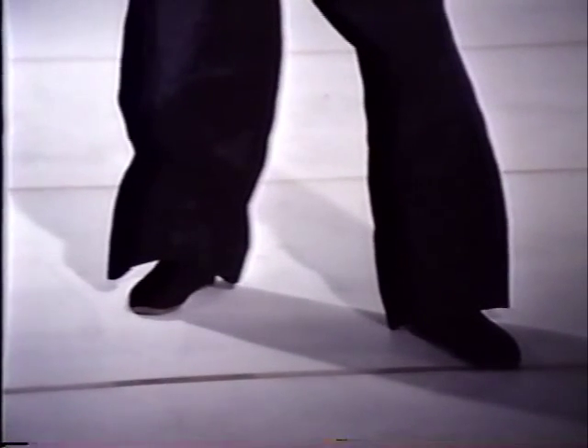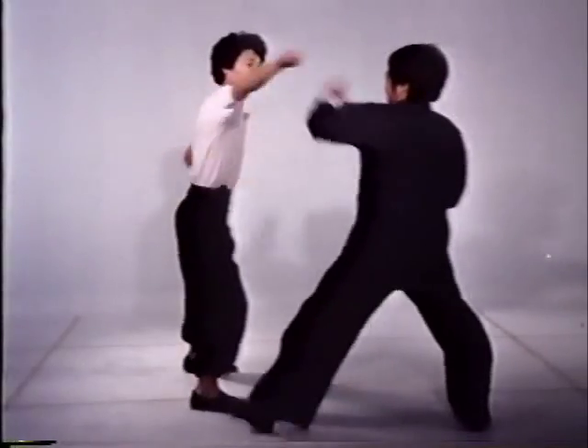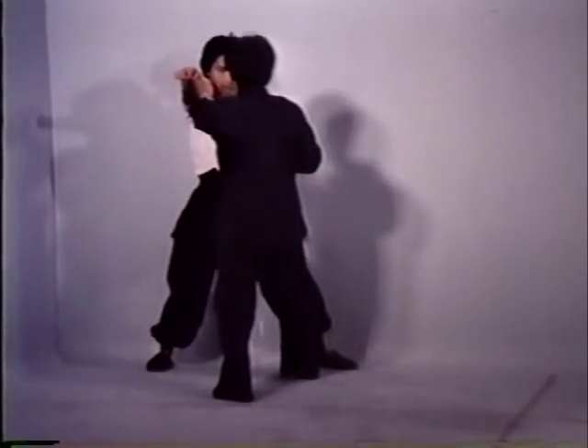To advance, your rear foot slides forward using a circular motion, while the other foot slides up into a natural stance position. Circle stepping is used for cutting off or pressing an opponent who has great mobility.